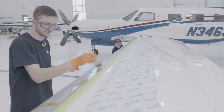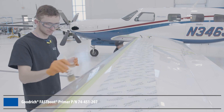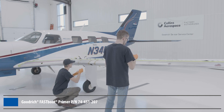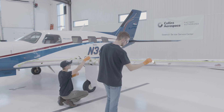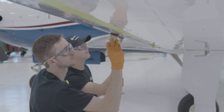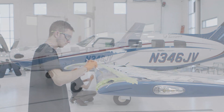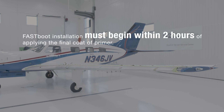Using a clean brush, apply primer to the leading edge. Aluminum leading edges require two coats of primer, while composite leading edges require three coats of primer. Take care to get full area coverage. Allow 5 minutes of dry time between coats, and 10 minutes of dry time after the final coat and before beginning the installation. Please note, to avoid risk of contamination, Fast Boot installation must begin within two hours of applying the final coat of primer.